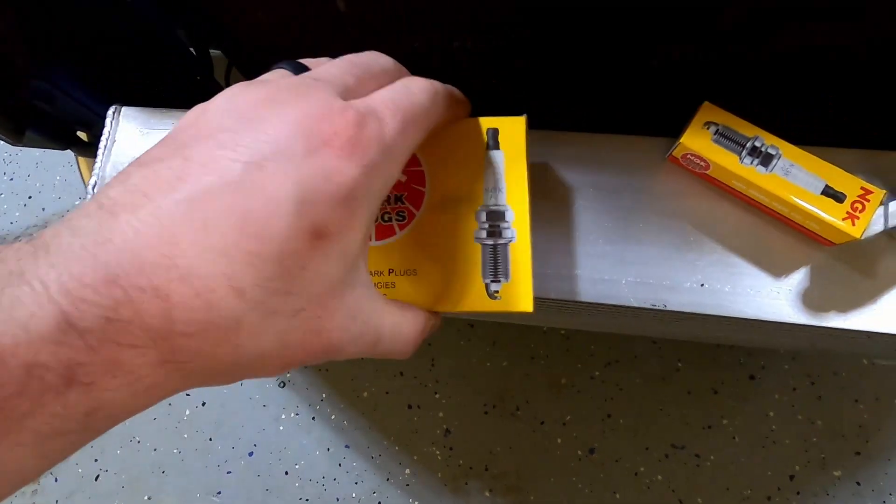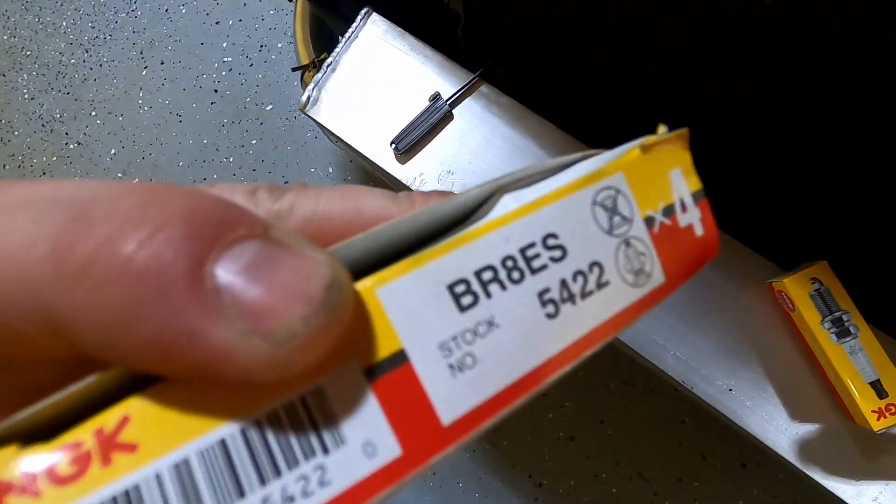These are the spark plugs that I use. Part number is 5422, the BR8ES — those are the non-protruding spark plugs. If you get the protruding ones, those are the BPR. In my experience, the BRs are better of the two.